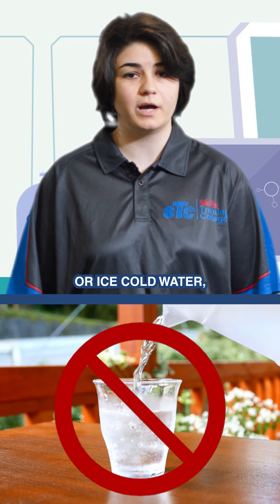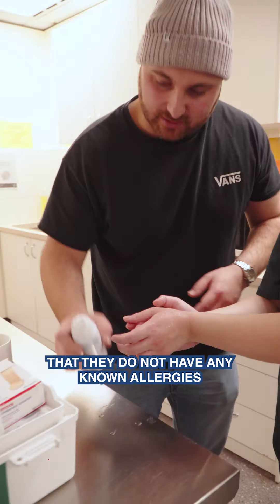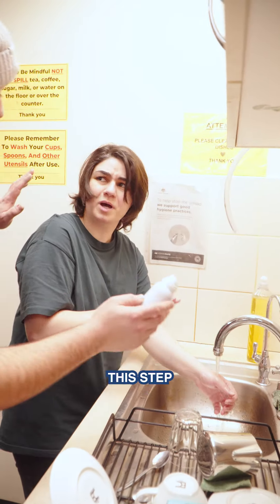Remember not to use ice or ice-cold water. If the patient is known to you and you are absolutely certain that they do not have any known allergies when it comes to antiseptic burn gel or aloe vera, then you should be safe to use it. However, if the casualty is unknown to you, skip this step to avoid any potential allergic reactions.